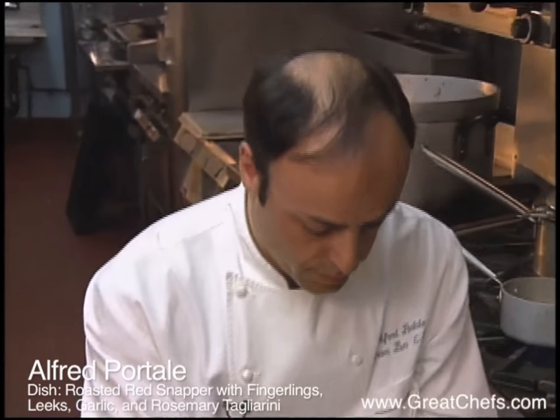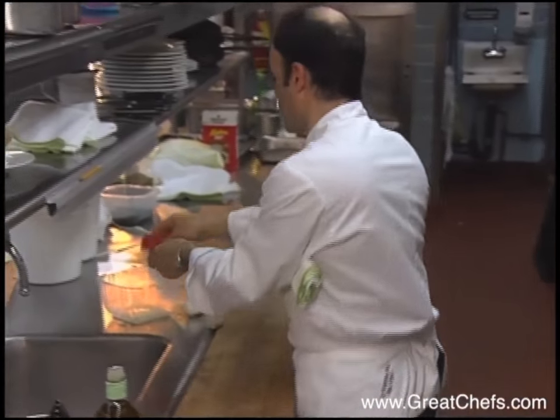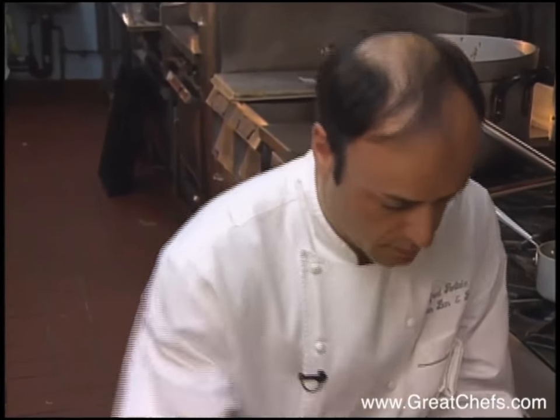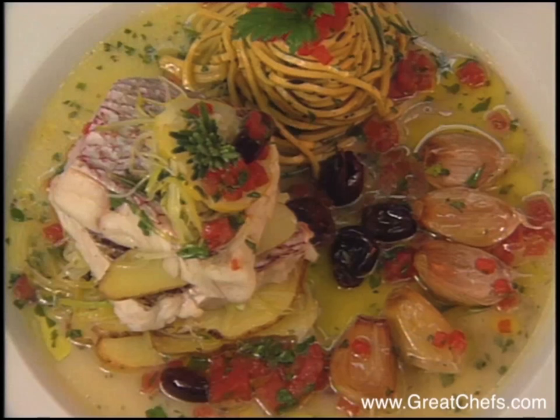The executive chef at Gotham Bar and Grill is Alfred Patali. In 1997, he published a cookbook named for the restaurant. That same year, a book called The Chef's Guide listed favorite restaurants of American chefs, and Gotham Bar and Grill was in the top ten. Chef Patali's roasted red snapper shows why.